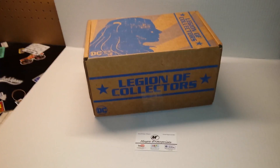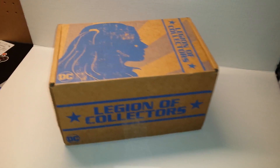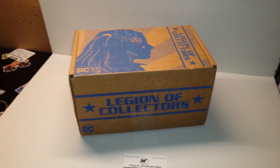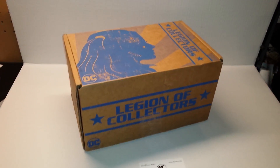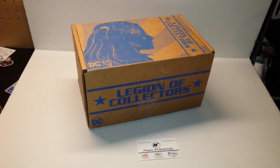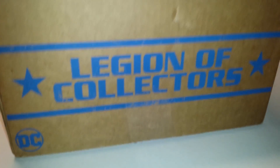What's up everybody, it's WingNetD here and I'm going to be doing an unboxing for the Legion of Collectors Suicide Squad box. This was a July 2016 subscription box. You know us here at Magos Enterprises — we are the king of sub box collectibles. We get everything from Loot Crate, One Up Box, Marvel Collector Corps, and even Legion of Collectors.